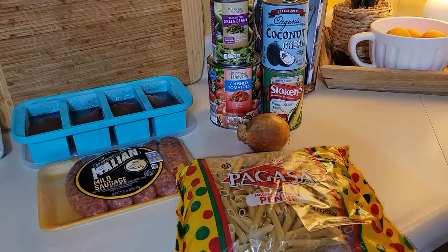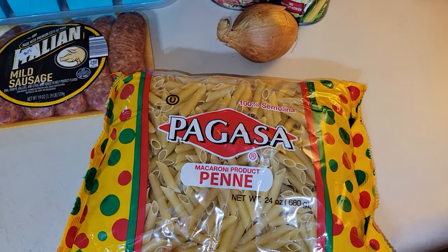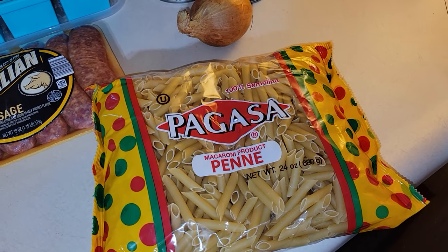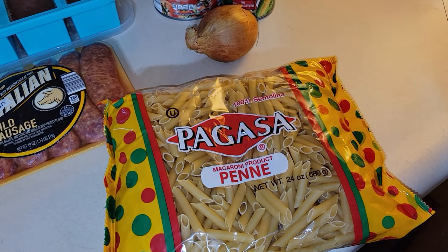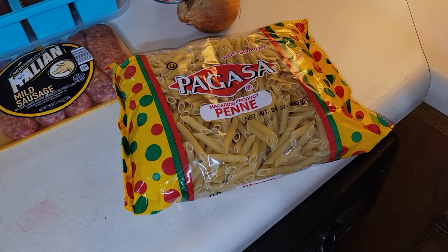Oh, we're missing something — we're missing some pasta. This is a two-pound bag of pasta. I'm probably going to use maybe not even a pound, maybe three-quarters of a pound for the soup. We'll see — I just go by eyeballing everything.